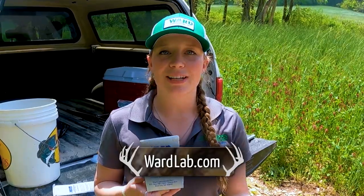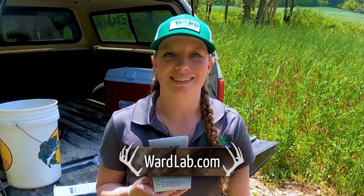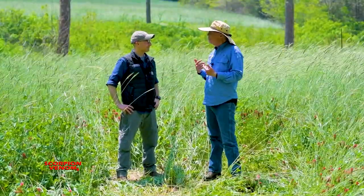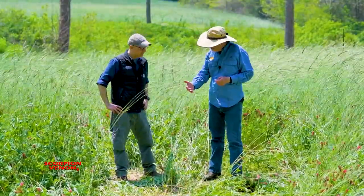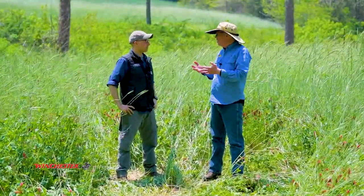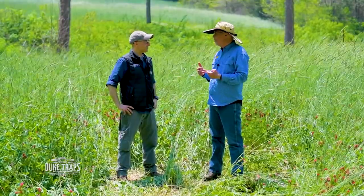If you go to wardlab.com, our contact info and phone number are there. If you have any questions, feel free to reach out — give us a call. Myself, Patrick, or anyone at the lab can help answer your questions. That walked us through a lot. I've been making some mistakes — I'd been including the forage on top of the ground knowing it would end up in the nutrient package, but not for this crop. So thanks for sharing that.